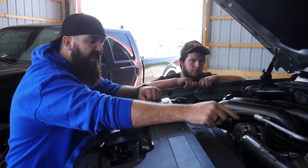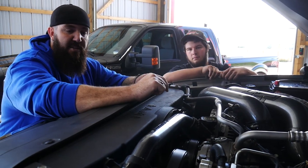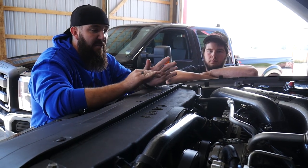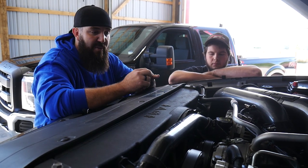We did the titanium billet thermostat housing with the optional coolant crossover in the front — it's all matched in the same graphite gray with black HSP logos. This kit looks absolutely amazing.